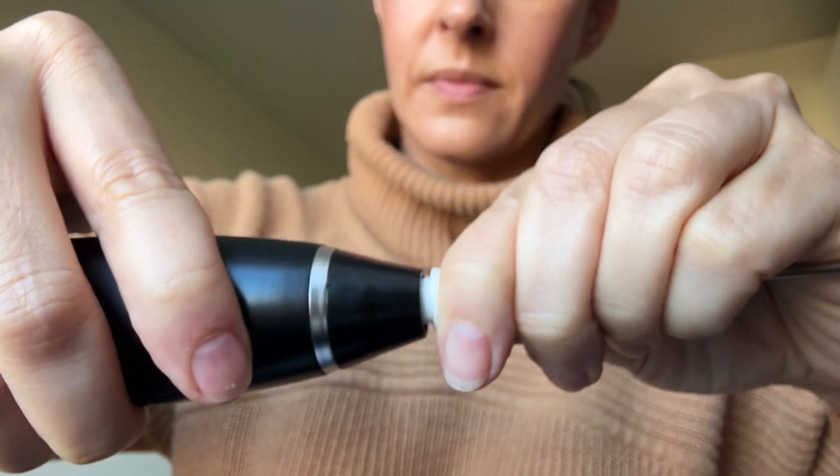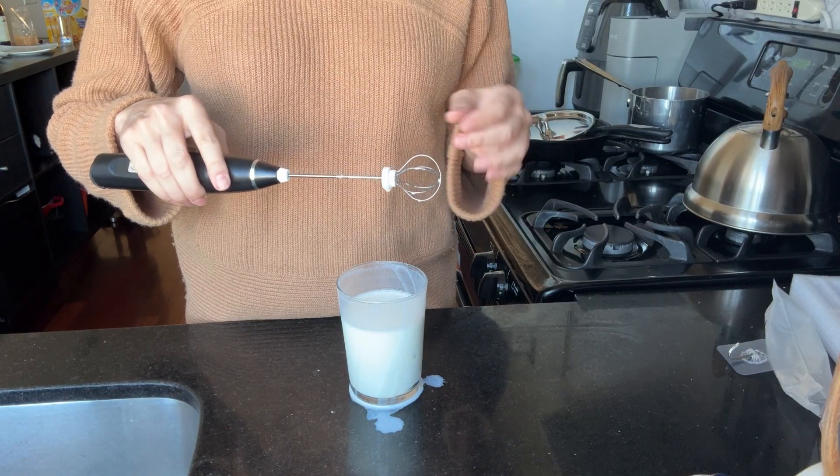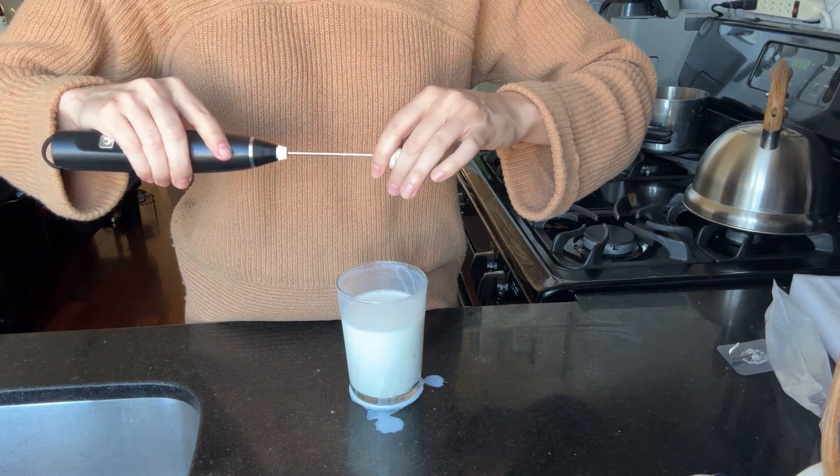Even though this is a paid partnership, I'm impressed with this little guy. It's light and it feels sturdy. It's got a thoughtful hook to hang it up if you'll be using it a lot. Changing out the tools is a simple click in or a straight pull out. I don't like that I have to touch the part I just used to remove the attachment, but that seems par for the course if there's no release mechanism.